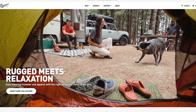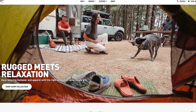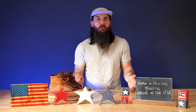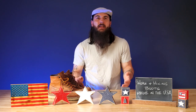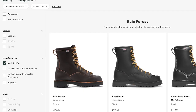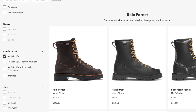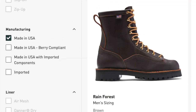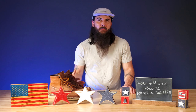First up is Danner. Danner is based in Portland, Oregon and is a really famous footwear brand when you think about American boot manufacturers. Not all Danner boots are made in the USA — they have a specific selection with some globally sourced materials — but they have a great filter on their website that you can use to find those American-made boots, so make sure to visit their website and check out some of their styles.